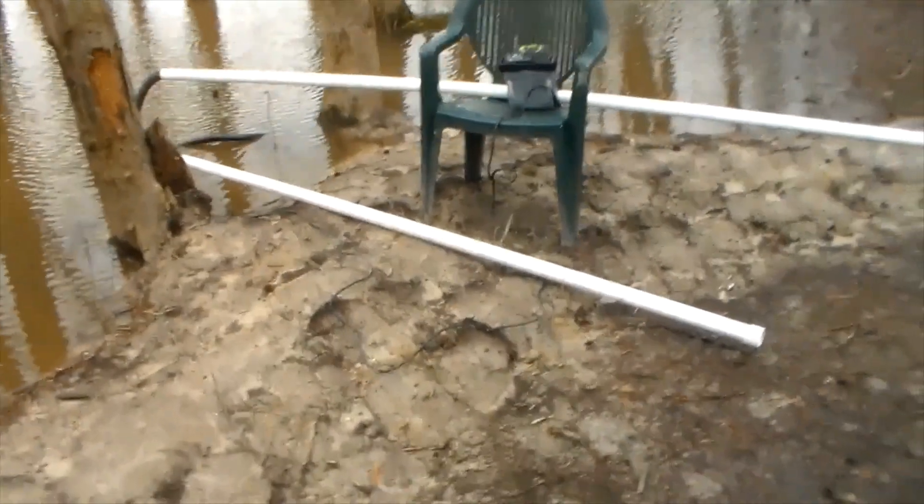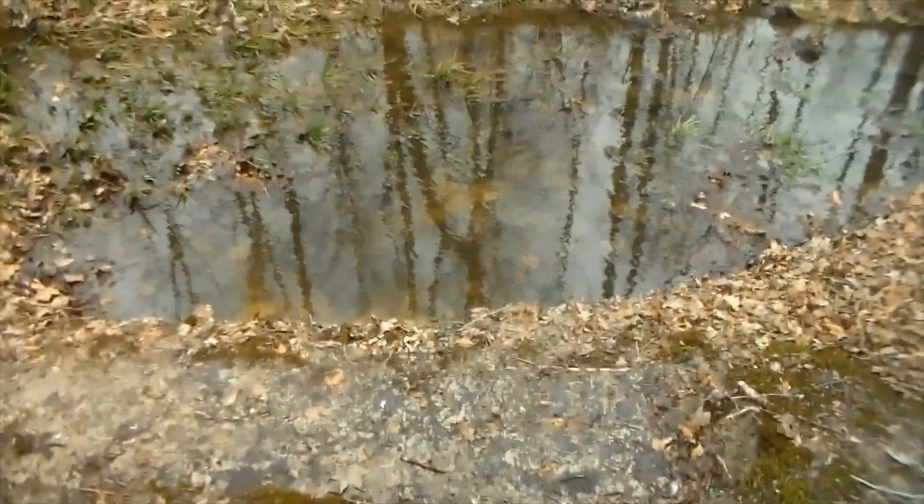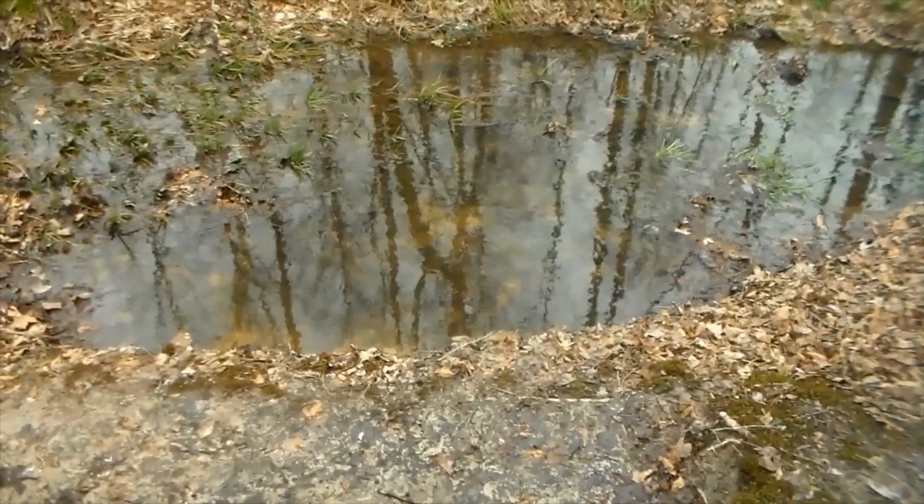Right now I'm using that ditch — here's the ditch over here — to pump water out of the pond while I'm trying to dig it. But someday when the pond's done, I may be pumping water out of that ditch into the pond, so it could come in useful to be right there.